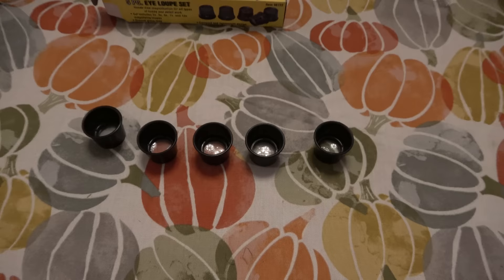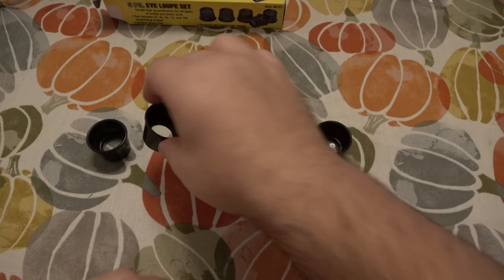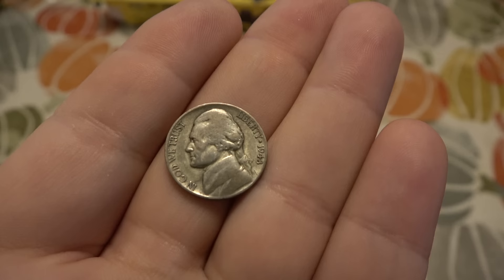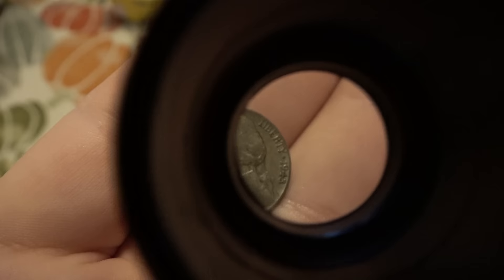I'm trying to make this as consistent as possible for this little demo. Right now I have the camera zoom all the way out — no zoom or magnification in the camera whatsoever. I have these loops in order. The coin will be the same distance from the camera lens the entire time. We're starting with the 2X here.